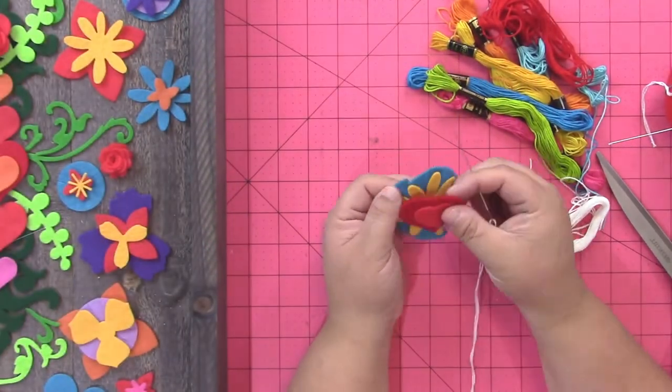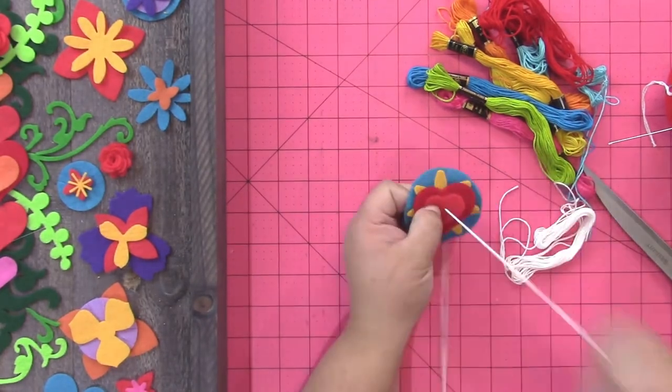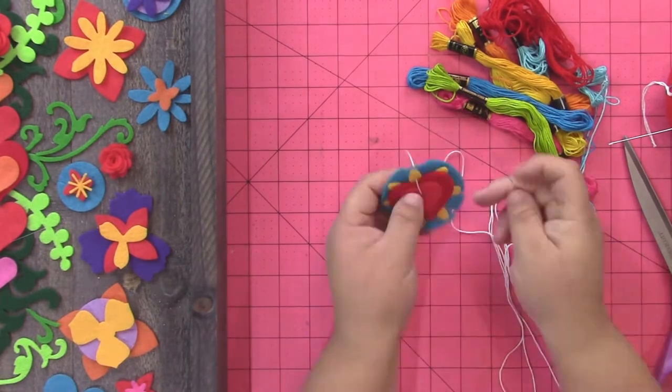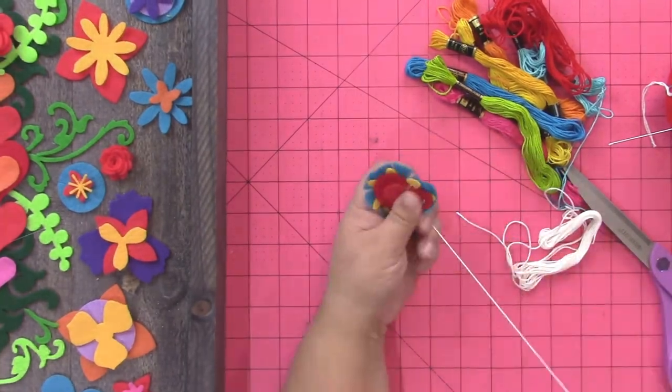Now once your flowers are all layered, you're going to want to stitch them together using some embroidery floss. You don't have to stitch them together — you can glue them together or you can just let them kind of hold together on their own.